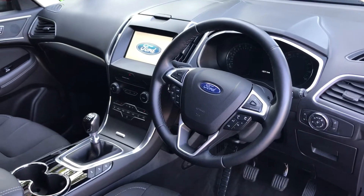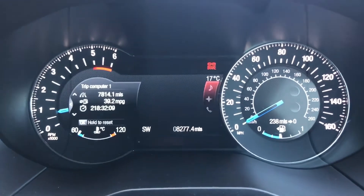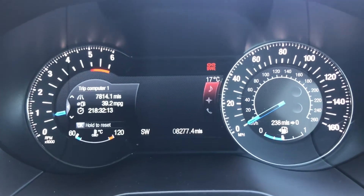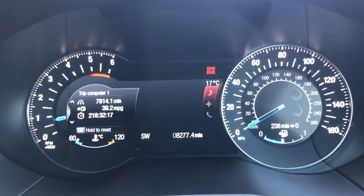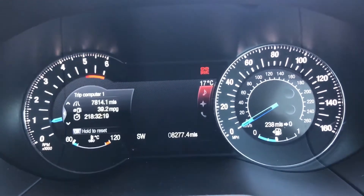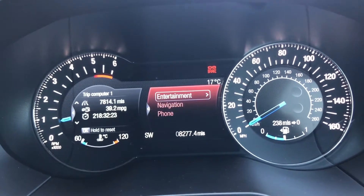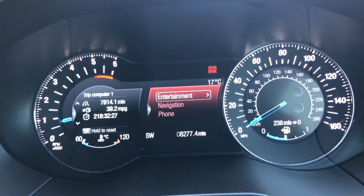There really is quite a lot to run through on the dashboard, so let's hop in. Inside the car, we'll start off with the dials — the rev counter on the left and the speedometer on the right. The total miles of this car are 8,277. There are lots of different variations of the trip computer: you can go through things like your entertainment, the music you listen to, the satellite navigation, and you can go into a phone menu.